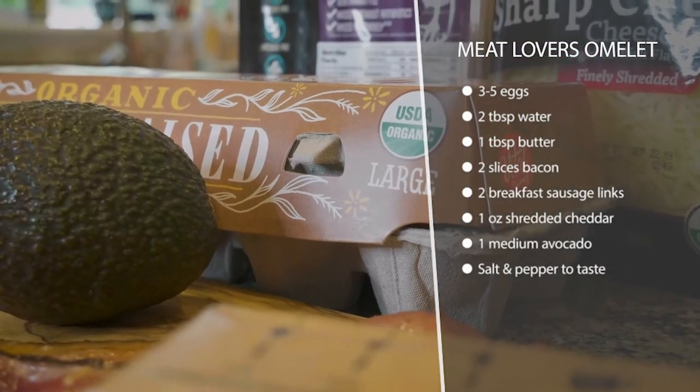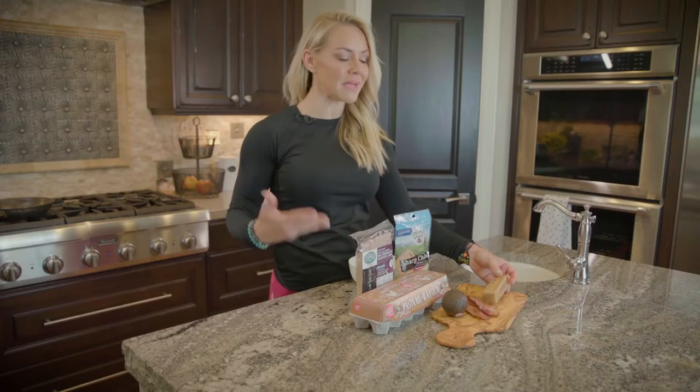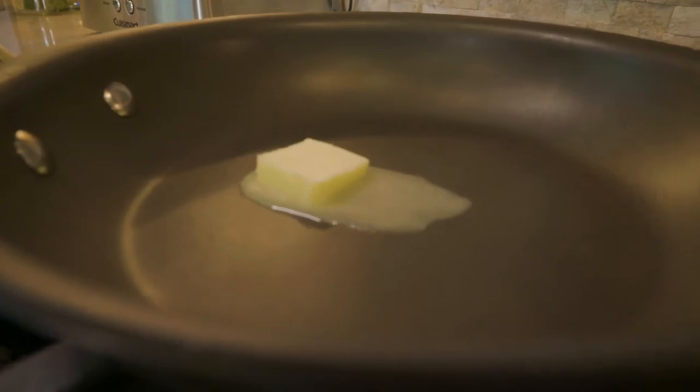I've got some pasture-raised butter from Vital Farms. I love them — please make an effort to get grass-fed pasture-raised butter. We're gonna melt that in a pan and add our eggs, also from Vital Farms.